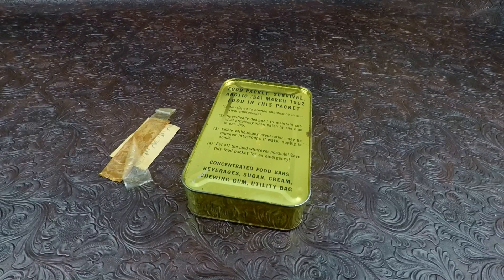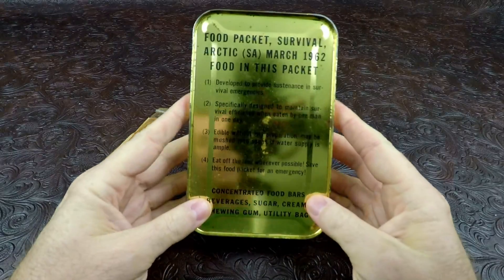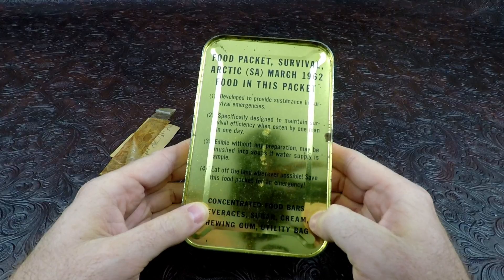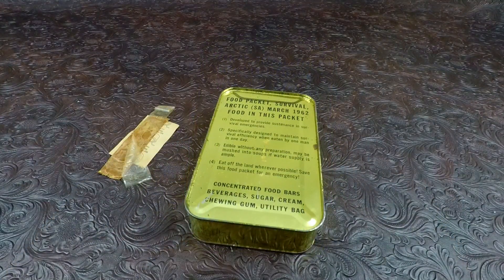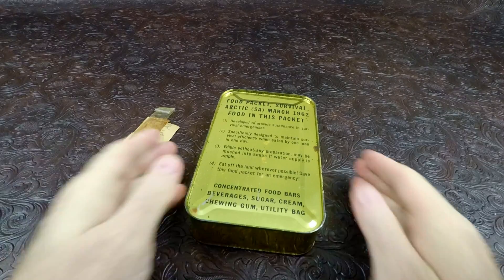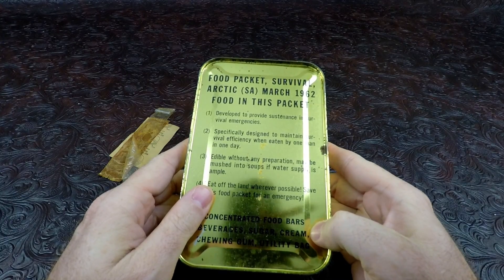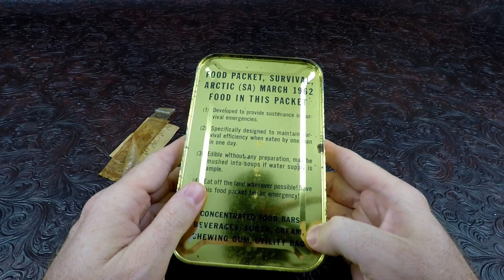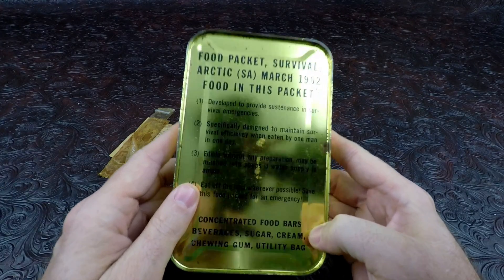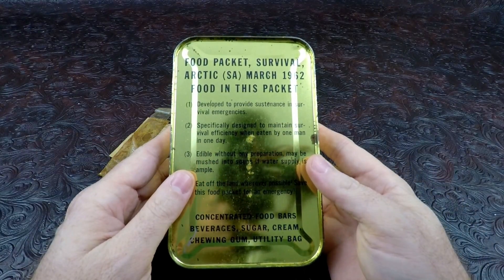How's it going, guys? I'm Nathan from Nathan's MRE, and today we have a very special ration. Today's ration is a Food Packet Survival Arctic S.A. from March 1962. This is basically a pilot's ration — what they would have carried on aircraft, probably during the Vietnam War, even though this was made a little before that. Paratroopers would have carried this on them. It is a pretty heavy package, almost two pounds.